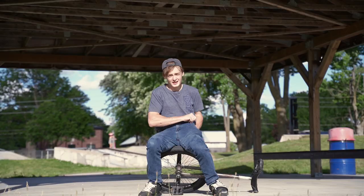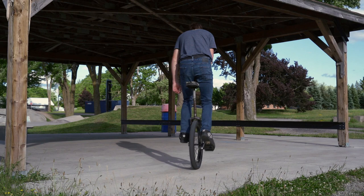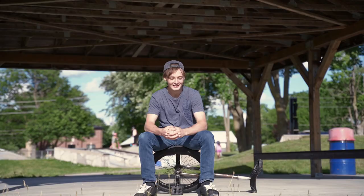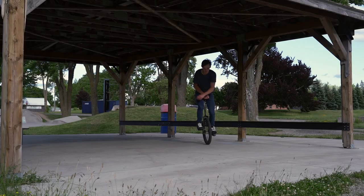Trick number four, we got shifties. Shifties are super easy — like, if you can hop on your unicycle, you can do a shiftie. Shifties are where you jump up and kind of tweak your body sideways, doing a little bit of a 90 in the air and then rotating it back. You can scale them up too, starting with small little shifties and then making them bigger and bigger.